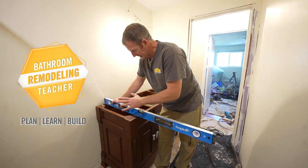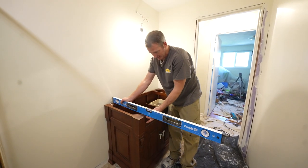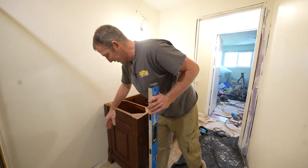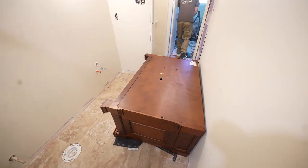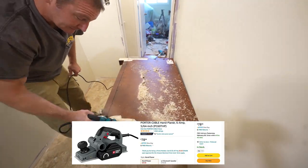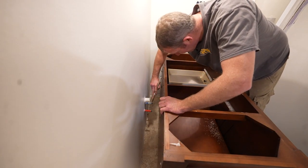This is a common problem with the vanity — it doesn't sit up flat against the wall because it's getting bumped out at the bottom. I need to raise this about a quarter inch to three-eighths of an inch. The way to do this is to plane the back side of the cabinet, just put a little bit of paint on the actual fit outside of the fitting.